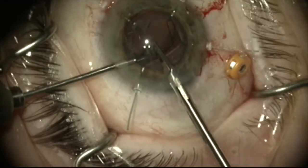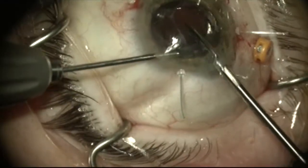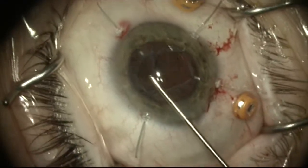Once the optic is freed up, it is cut most of the way through so I can manipulate it out through a relatively small incision in the clear cornea.